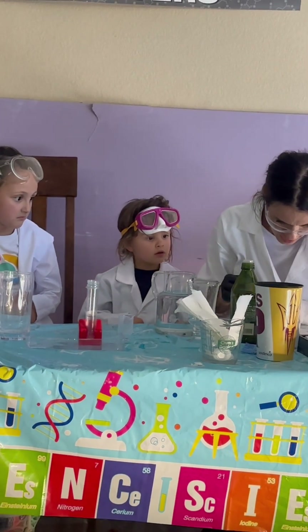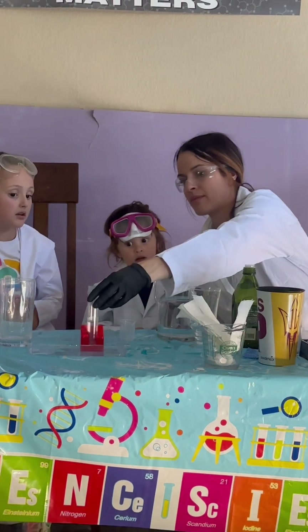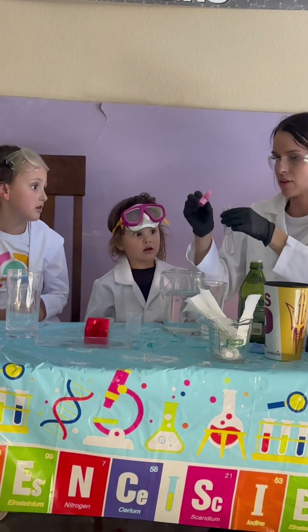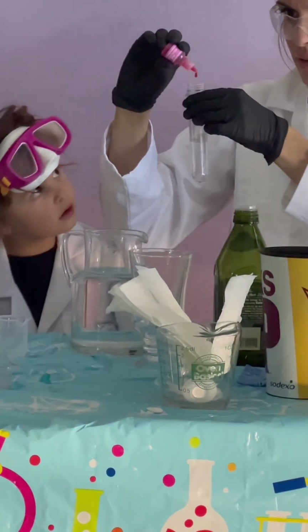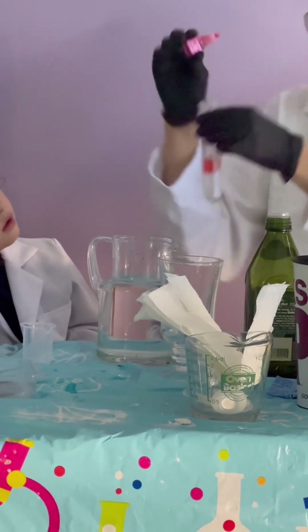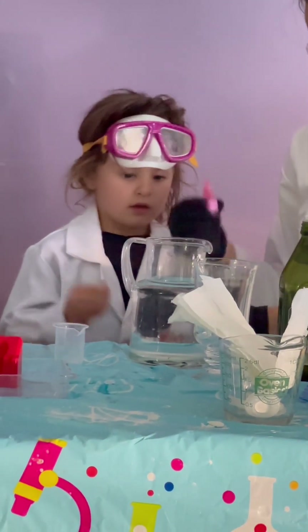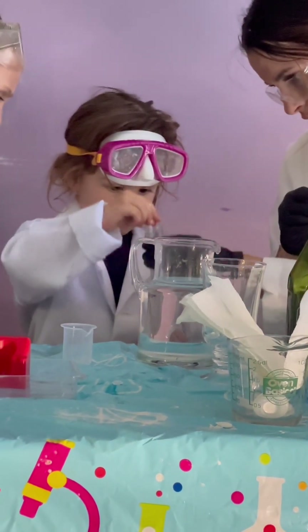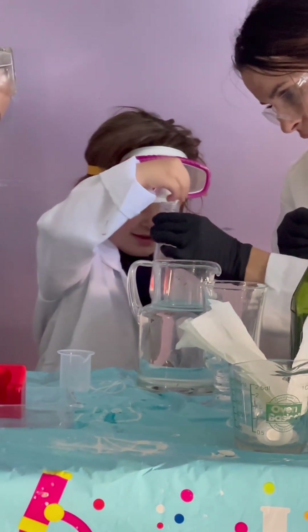We're going to add three drops into the test tube. You can stir it — you both can stir it. We're going to put three drops in. You can stir and then Scarlett can stir. Don't touch the test tube — just stir it. Good job, Luna. Now let Scarlett stir the rest.